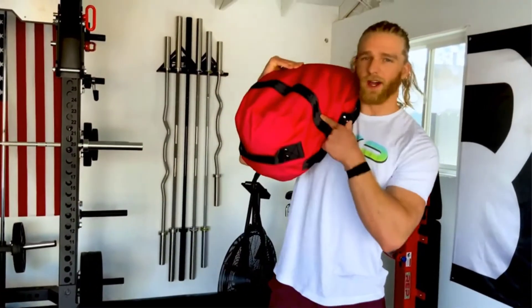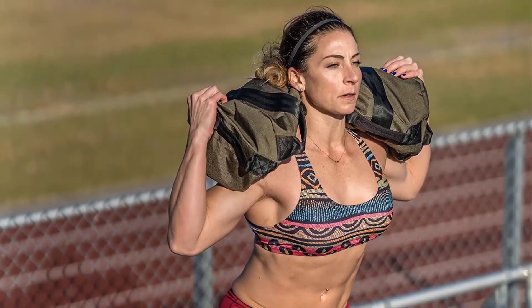If you're looking to take your training to the next level or want a fun way to build strength with minimal equipment, workout sandbags are a great tool for all fitness levels.